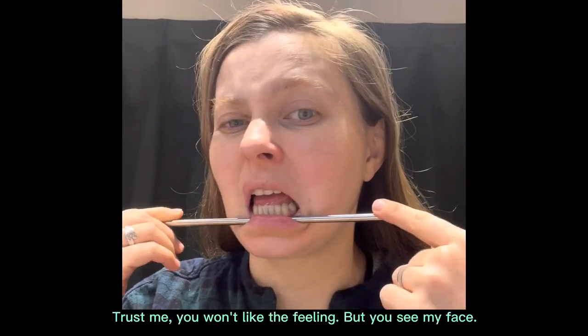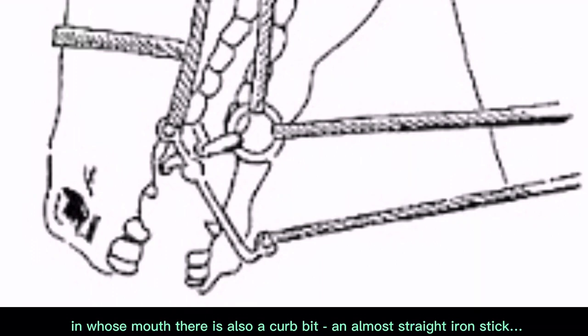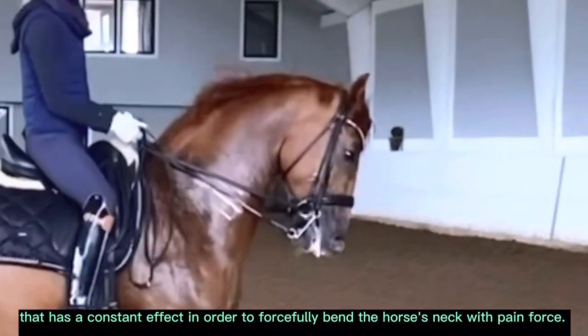Trust me, you won't like the feeling — but you see my face. If you are completely extreme and want to feel like a dressage horse, in whose mouth there is also a curb bit and almost straight iron stick, that has a constant effect in order to forcefully bend the horse's neck with pain force.